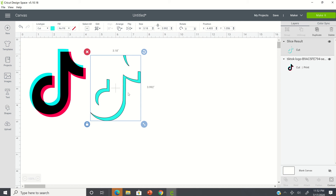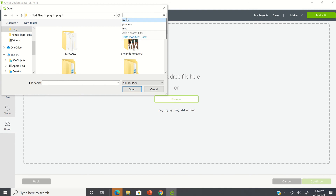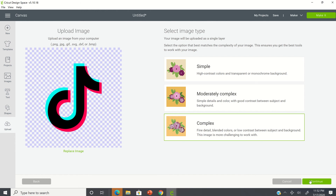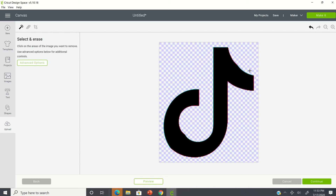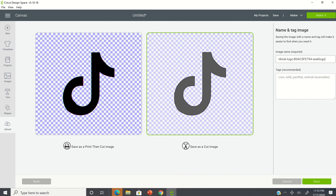Once you do that, I would not change the sizing or anything, because if you do, you have to change the sizing for the other layers too. I'm going to leave this just like it is and go back to do the process two more times. Upload image, browse, locate the image on my computer, and open it. Again, I'm going to select complex, continue in the bottom right corner, and zoom in with the plus sign in the top right. This time we're going to deselect the aqua and the red — we're just going to be working with the black. Select save as a cut image on the right, and name your image TikTok 2, and save.